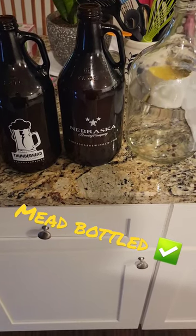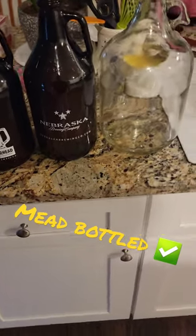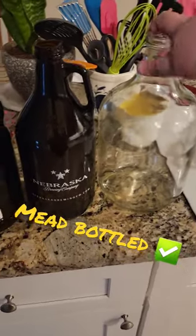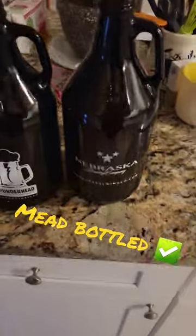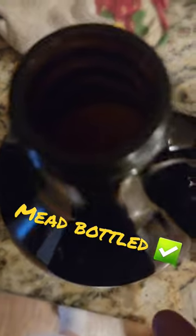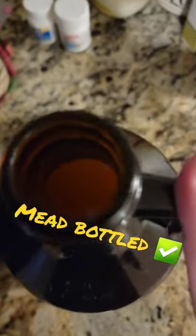All right, RBF fam. We've got our final update to the mead series. We went ahead and got the mead siphoned from our main fermentation vessel here to our bottling vessels. There are two half-gallon carboys. We've got this mead here and this mead here.